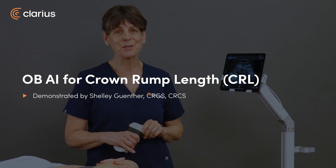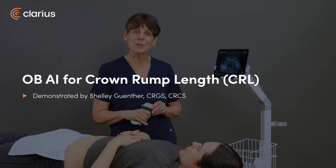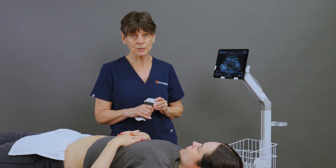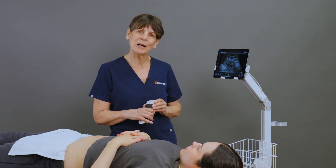Hi, I'm Shelley and today I'd like to introduce you to Clarius OB AI. We're on a mission to make fetal biometry measurements easily achievable to caregivers regardless of their level of ultrasound training. So let me show you how it works.